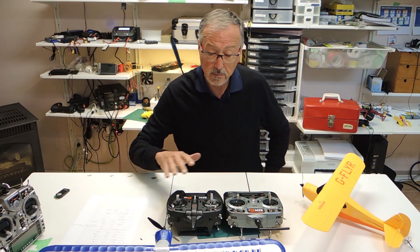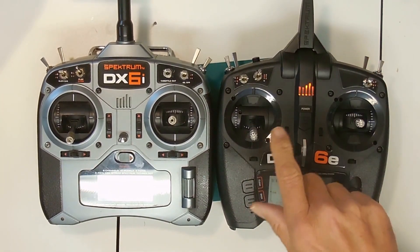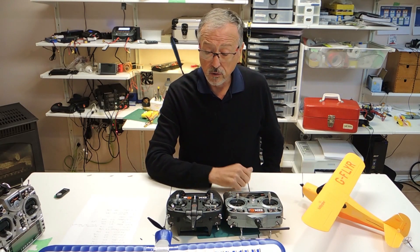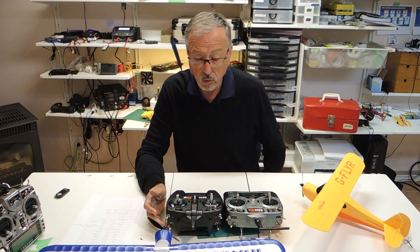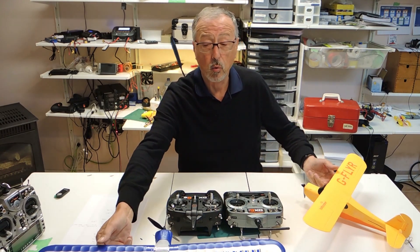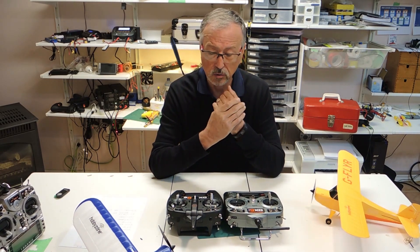Let's talk about some of the basic differences between these two radios. They're both 6-channel, and for outdoor flying, I'm not sure a 6-channel would be enough for anyone serious about it. Outdoor flyers are really going to graduate to at least a DX8 or larger in order to have those extra channels for the functions they want. It's not so important with indoors — a lot of times you're using 4 channels at the most, so 6 is plenty.